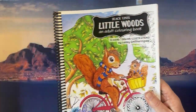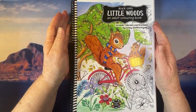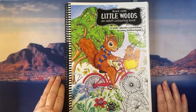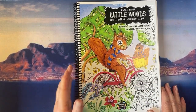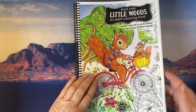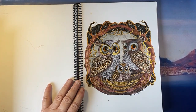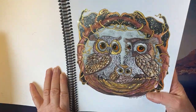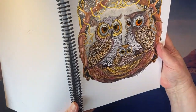So without further ado, I'm going to start with my coloring pages. The first one is from a fairly large book — Little Woods by Lesley Smithringale. I did a channel color-along in this at the beginning of October, and as you can see it's got quite a lot of shiny bits and pieces in it.